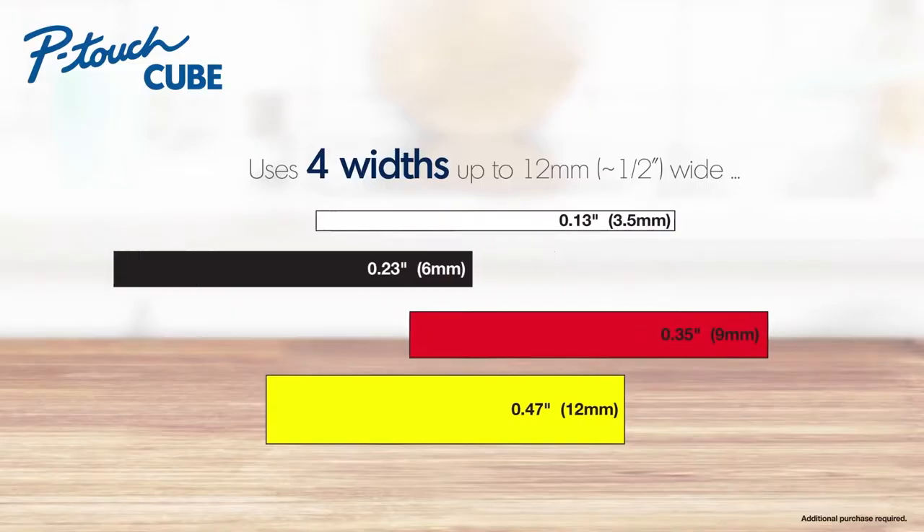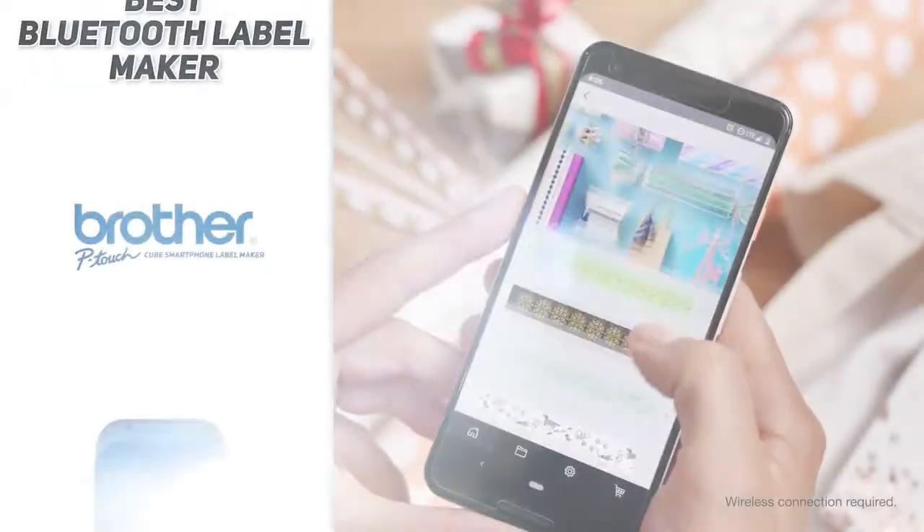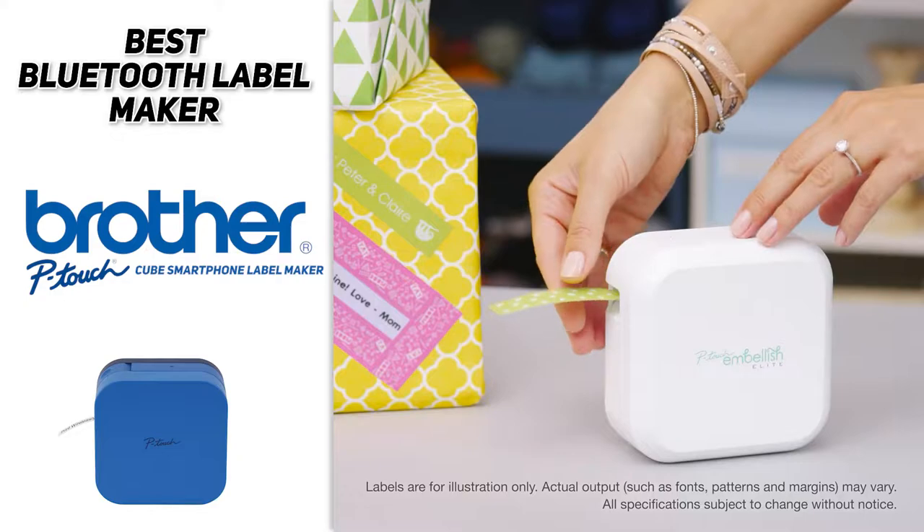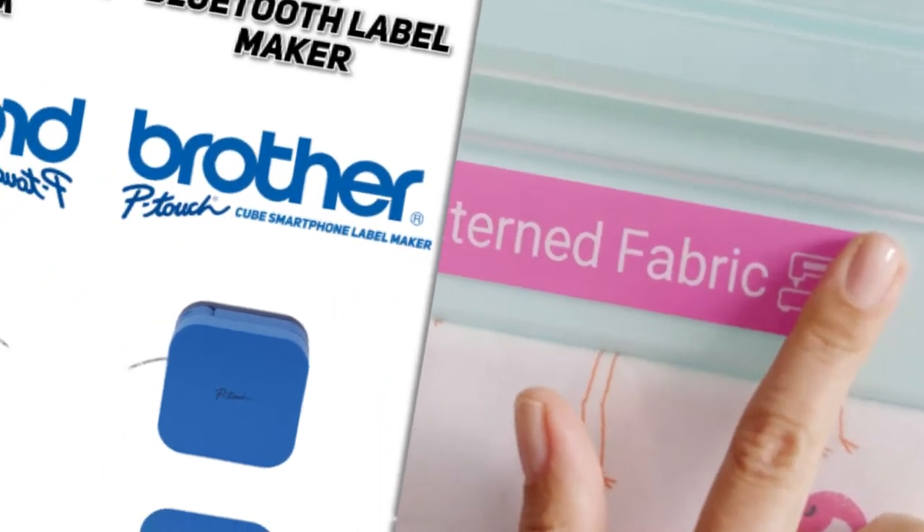It comes in two color options and a wide variety of tape color options. So if you're looking for the best Bluetooth label maker, the Brother P-Touch Cube smartphone label maker is likely going to be a good choice for you.